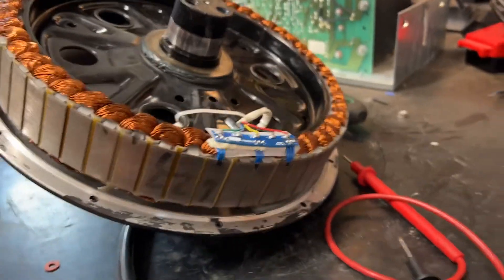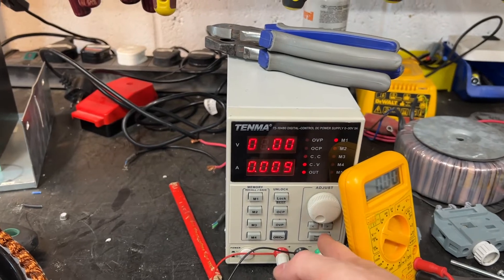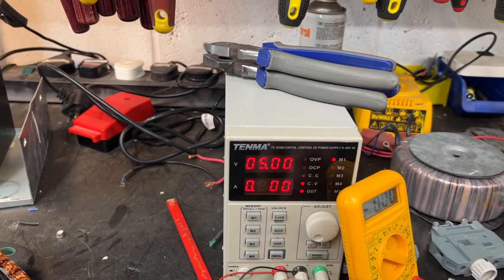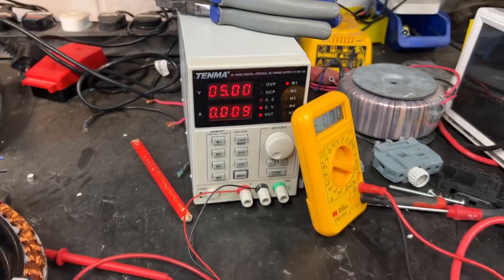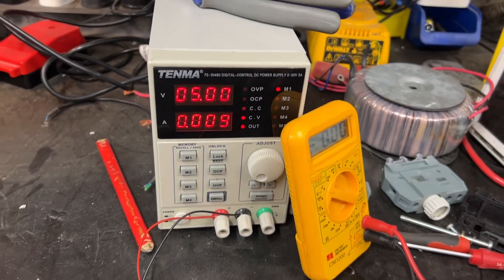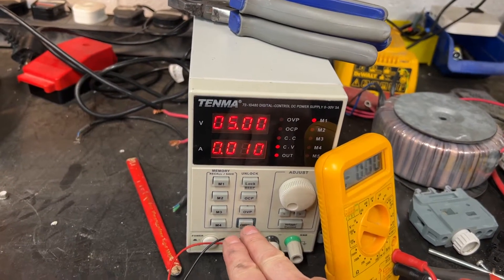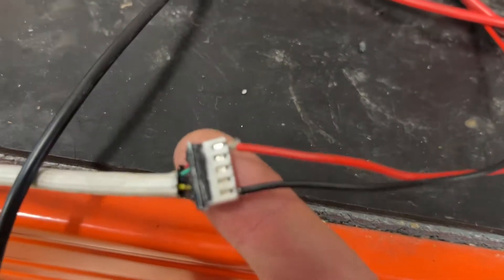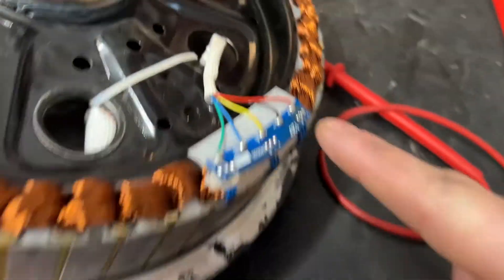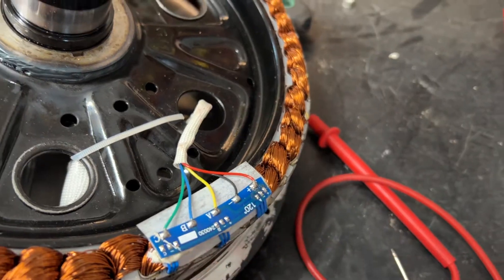I'm going to show you how I'm going to test to make sure they're working. I've got here a benchtop power supply — these are ideal for this because you can limit the current. I've set the voltage to 5V DC and the current to 300mA, which is probably way more than enough. I'd imagine they're probably only going to draw a few milliamps each. So I can turn that on and that will give me 5V out of these two wires here — red and black, which corresponds to red and black on the connector. That's our 5V supply for this board and all those hall sensors.